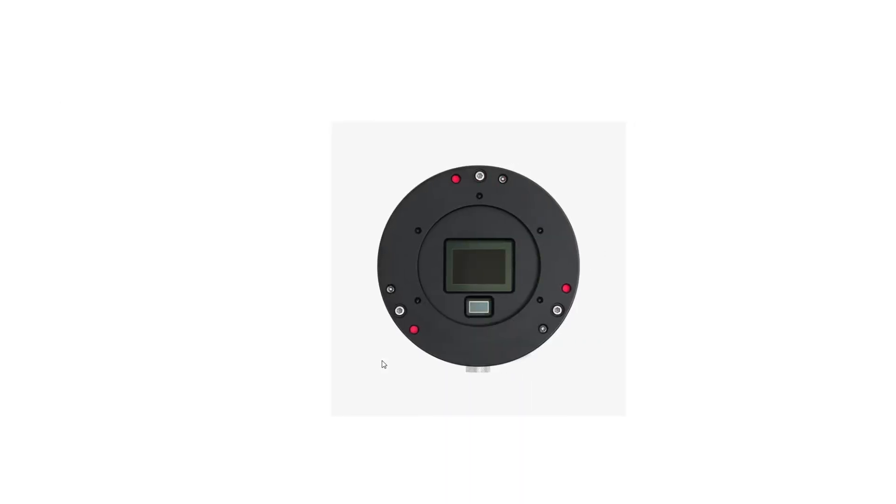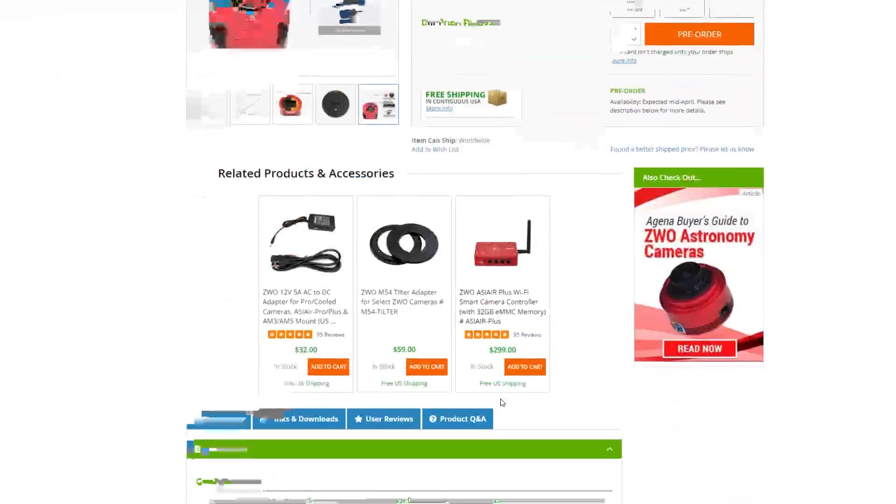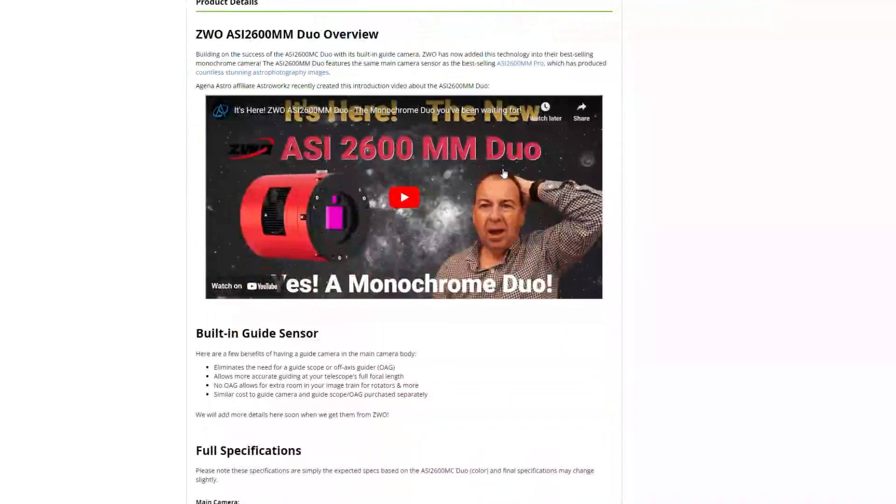From the inside you can see the two sensors — it's amazing the technology ZWO has developed here. It has two USB 2.0 outlets and a USB 3.0 for power. You would also need a 12-volt power adapter to power the cooling fan.